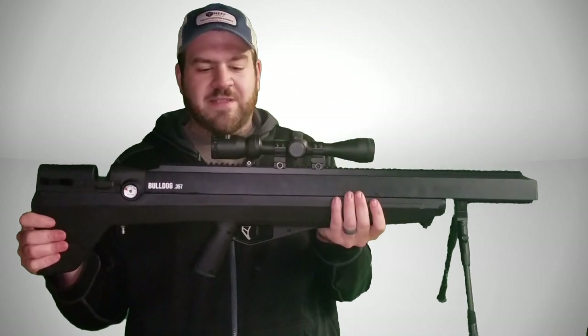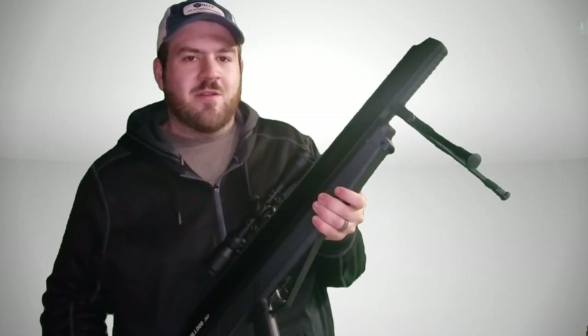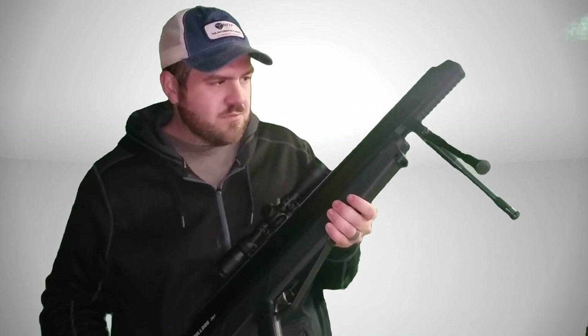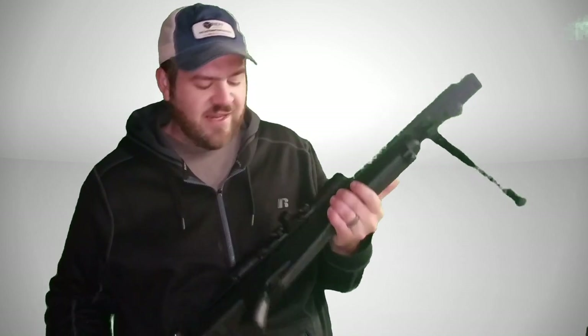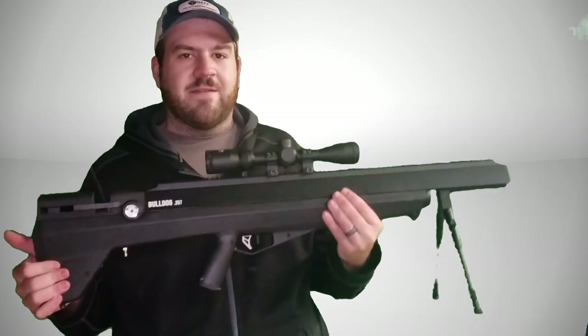You might definitely see that in future videos. I definitely had to get an air compressor for this because there was no way I was going to be hand pumping it — 3000 PSI at 340cc of volume is insane. And I'm only getting about 10 good shots out of it.